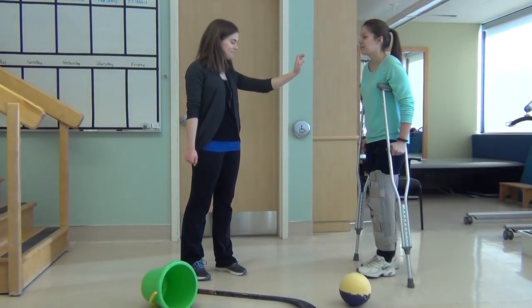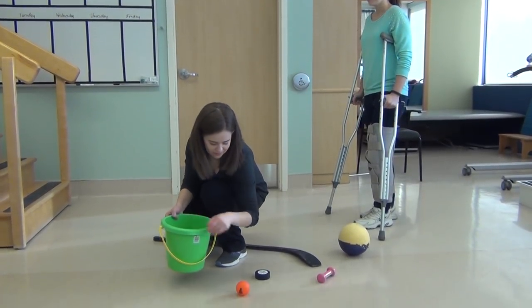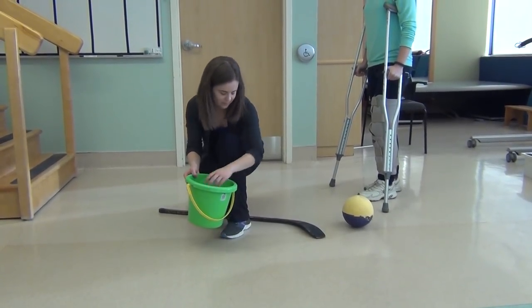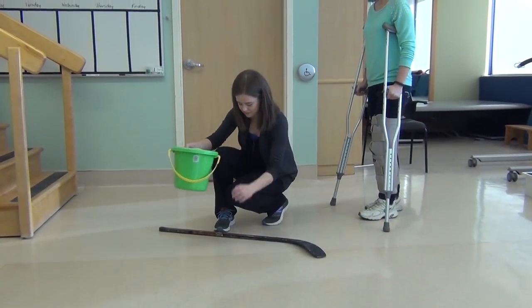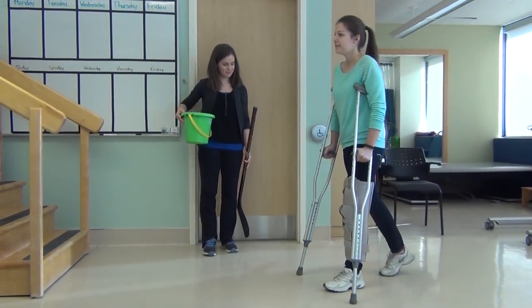Remove clutter and keep your floors clean and dry. Be cautious of any pets. Make sure any loose rugs, rug corners that stick up, or cords are secured to the ground so you don't trip. Don't walk on slippery surfaces. Avoid snowy, icy, or rainy conditions.